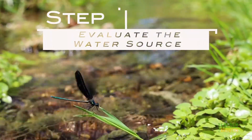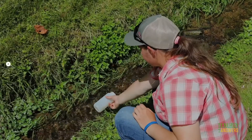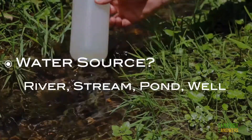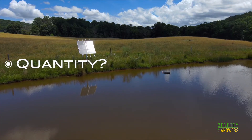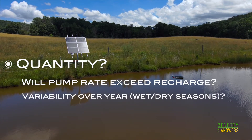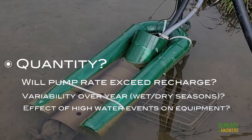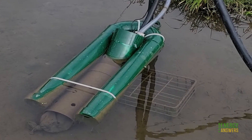Step 2: Evaluate the water source. What is your water source? Is it a river, stream, pond, or well? Next, consider quantity — do you have enough water to exceed the rate of recharge? Also consider your water quantity during different times of the year. Lastly, consider whether your water source is affected by high water events. If you have your pump in a stream that floods, will it affect the equipment?